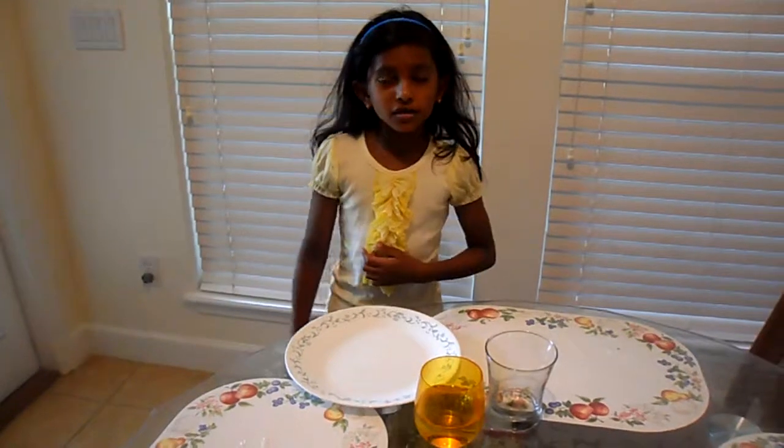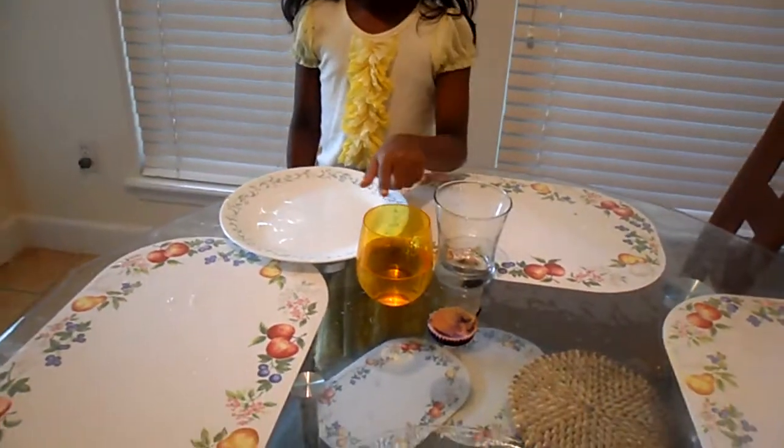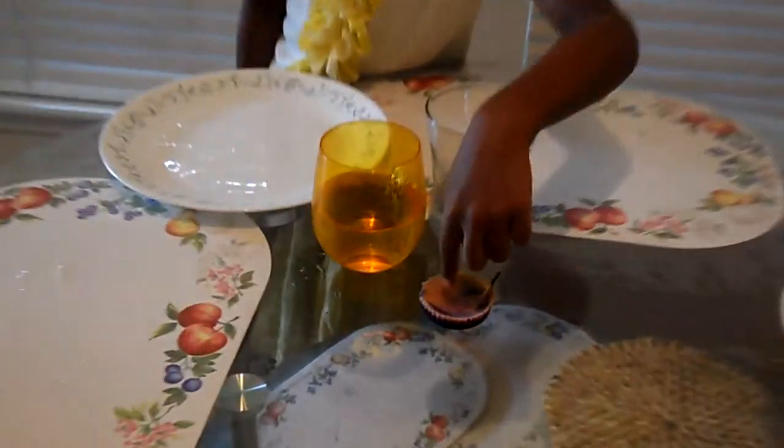Hi everybody, today on the Big Glass channel I'll be doing my science experiment. So first, the materials you'll need are a glass cup, a cup of water, and a candle.